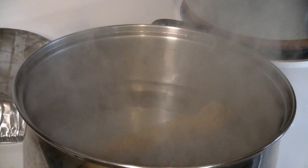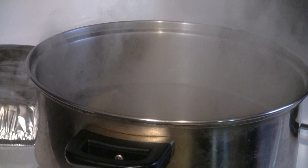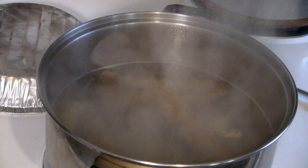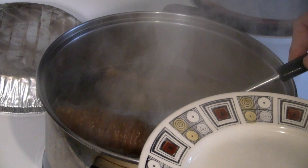Now we're going to boil the sea cucumber. Put the sea cucumber in the boiling water. I have two pieces of ginger about thumb size — put the ginger into the water. The ginger will pick up any impurities; it's good for boiling sea cucumber. Sometimes the ginger will actually turn black if there's poison or impurities in there. After about fifteen minutes, we're going to take the sea cucumber out.